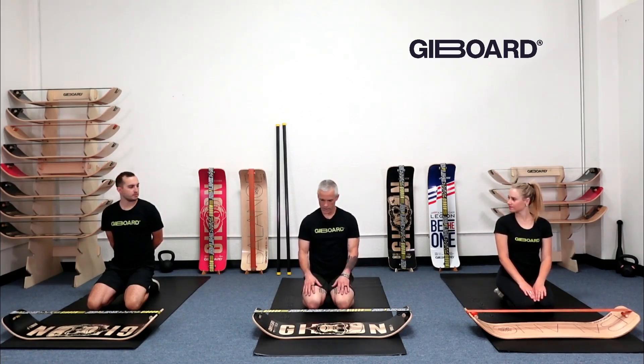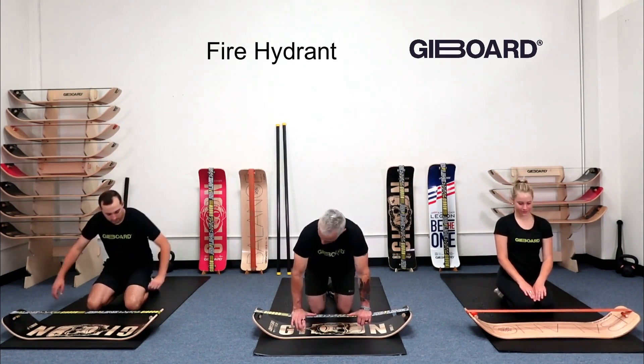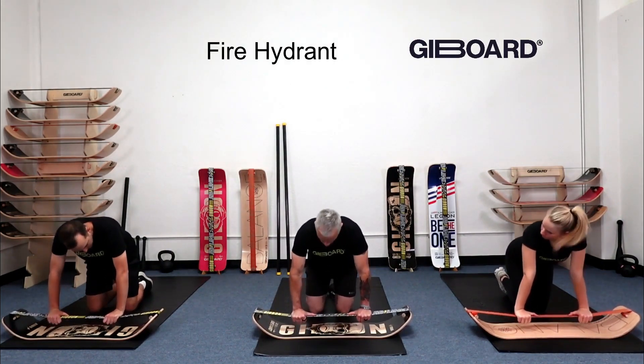This is a fun little series — we call it the fire hydrant series. Stand shoulder width apart on the line and test that rebound.